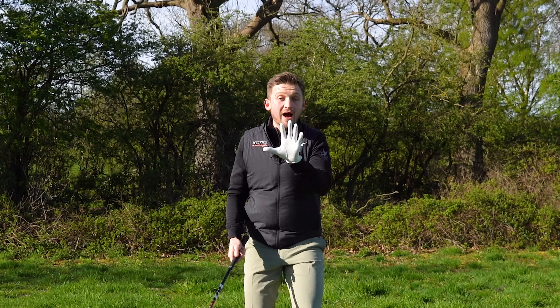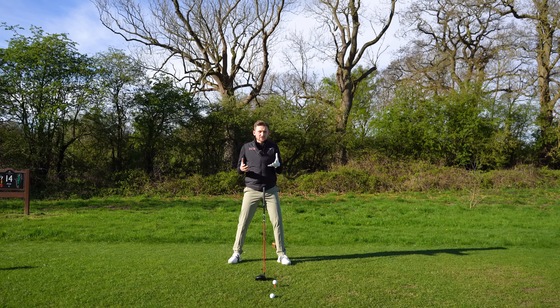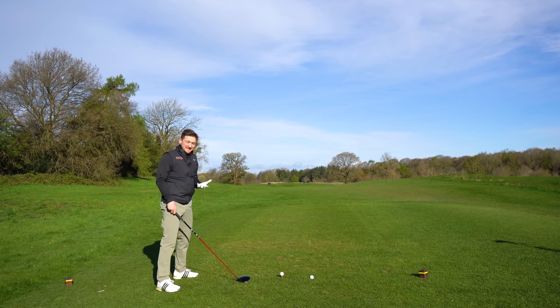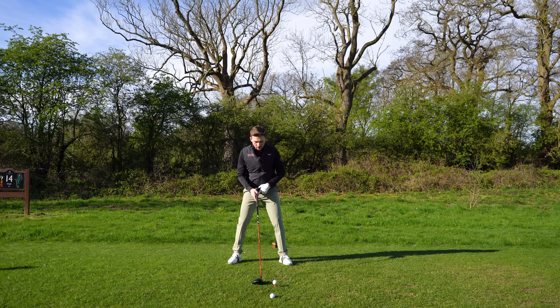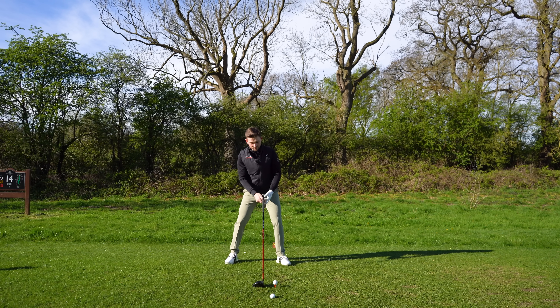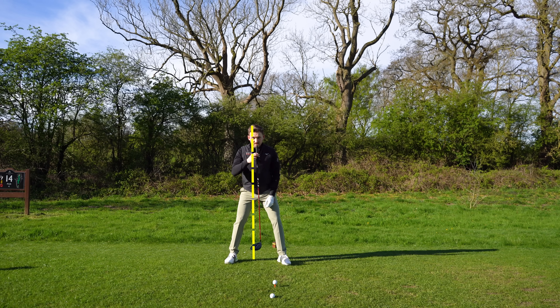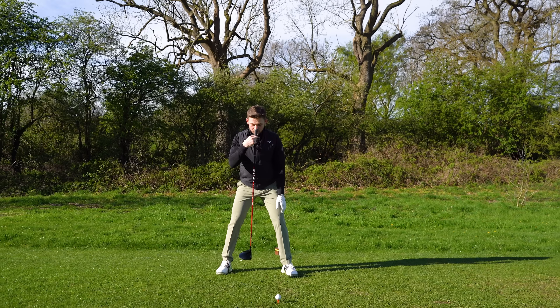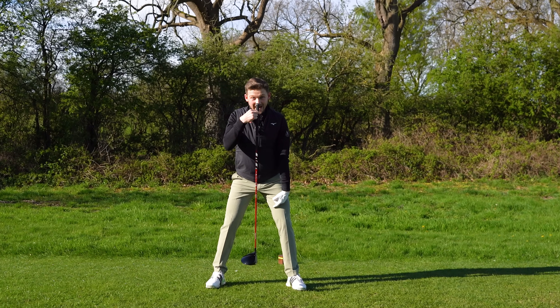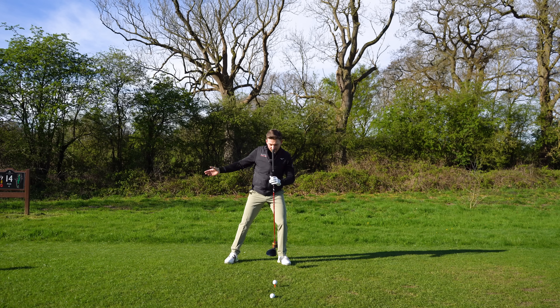There are only two points you have to nail to take this golf ball longer. Point number one — it's a round setup but I don't want you to think about this too complicated. All I want you to think about is your head. When you're addressing this golf ball, I want you to make sure it's in the middle of your stance. If you were just to dangle a golf club from your chin or your nose, you want to make sure it's dangling in the middle of your stance — not somewhere here to the left side.